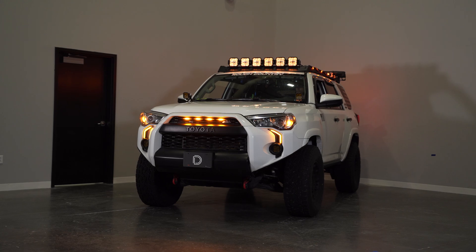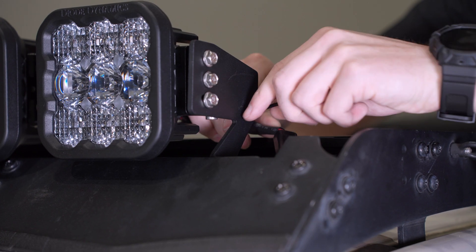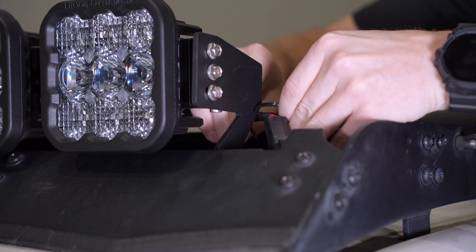Test for function. With everything functioning properly, secure any remaining loose wiring. The brackets have built-in zip tie slots and so do the windshield wire routing tabs.